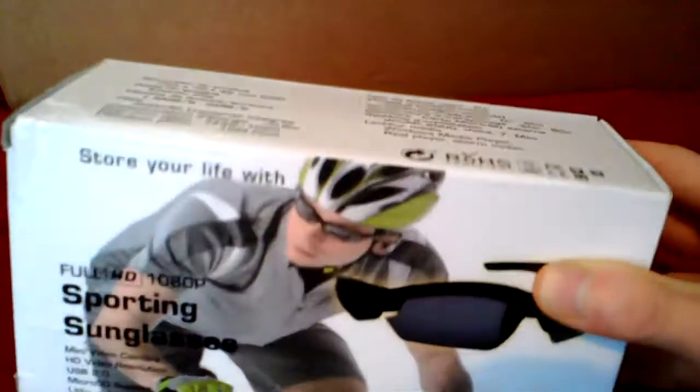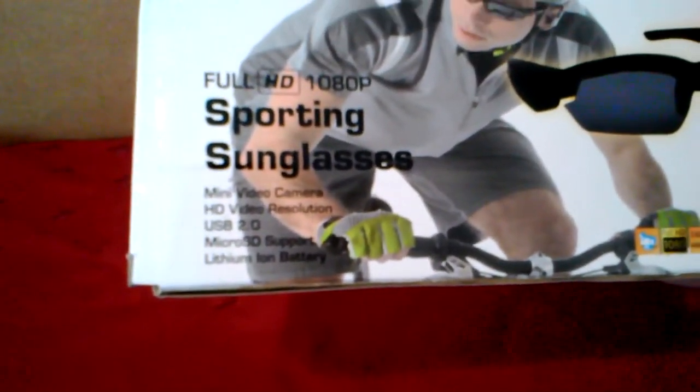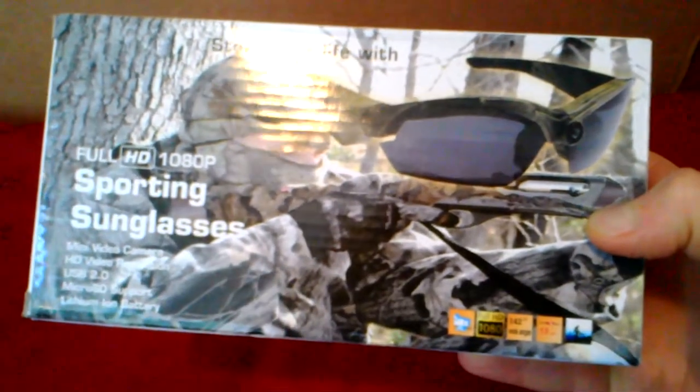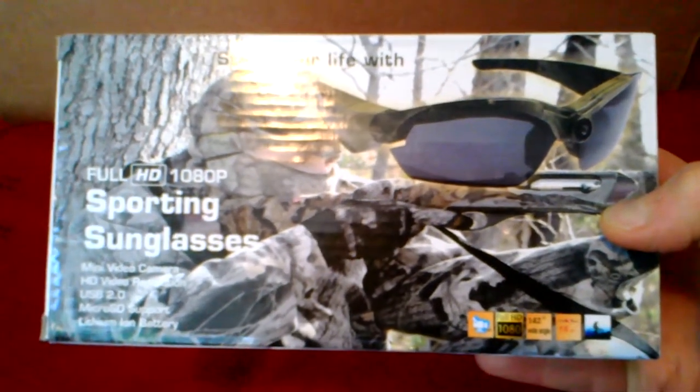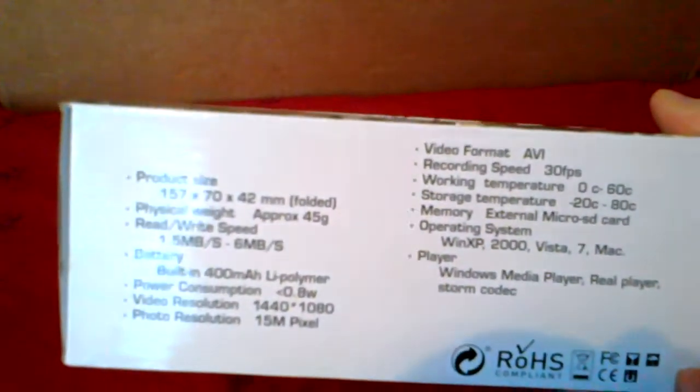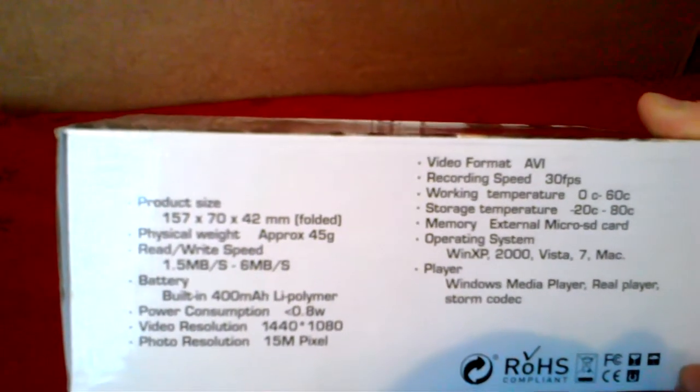That's the box. I'm recording this with the LG P920 Optimus 3D mobile. They come in two different colors - I went for the black ones. Besides that, you have the option of camouflage ones, which I think might be good for paintball games, hiding behind bushes or something like that.